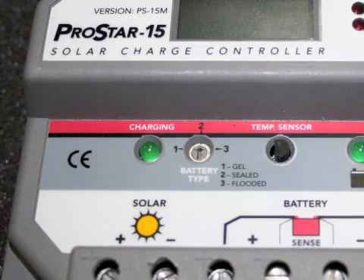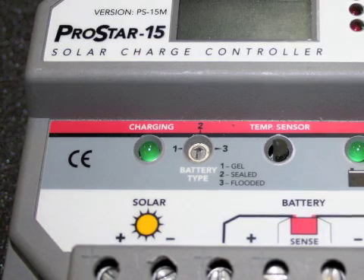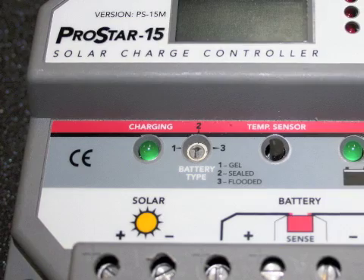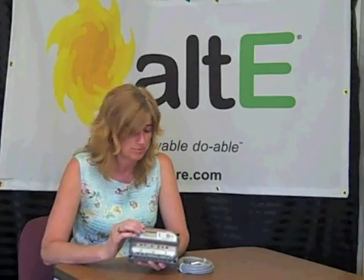It does have the ability to configure it for what kind of lead acid batteries you're using — whether it's gel, sealed, or flooded — and it will set the regulation voltage and whether or how it equalizes based on what kind of battery you have, because different batteries like to have different levels of charge and equalization, or no equalization at all.